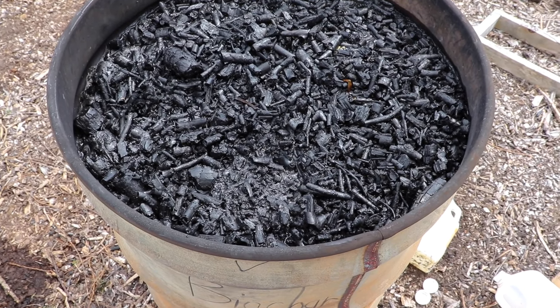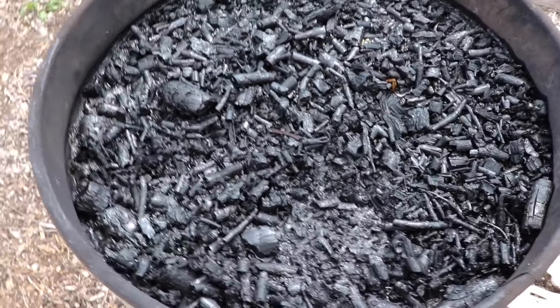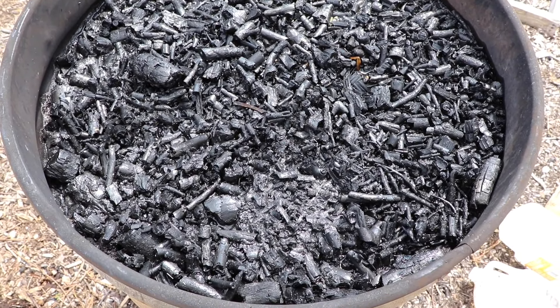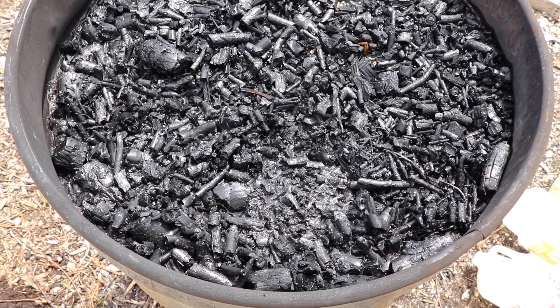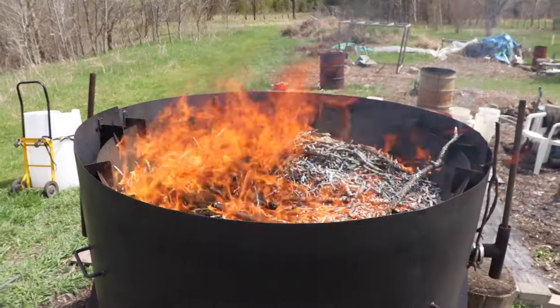We've added the urine to the biochar and this is basically going to sit here overnight. What that does is the activated carbon we've created with the burn will suck up all the nutrients - all the nitrogen - from the urine and activate it.